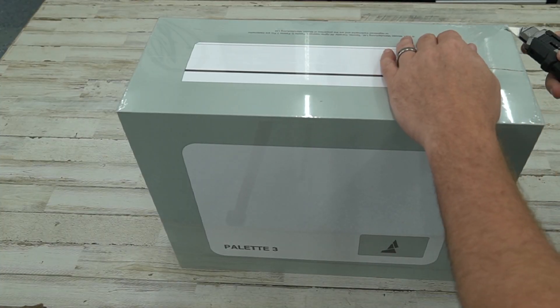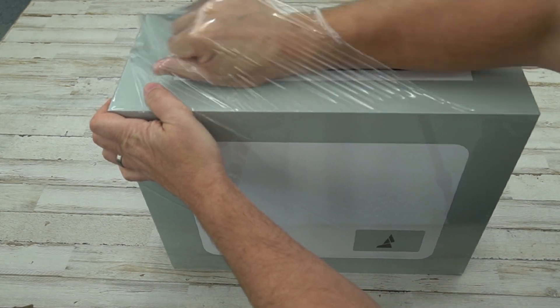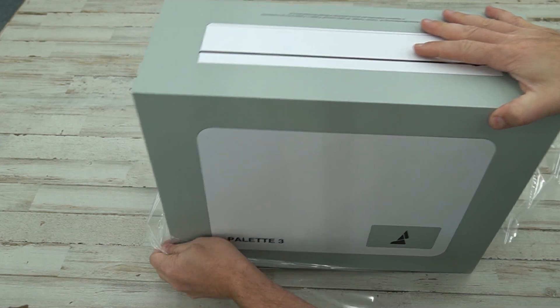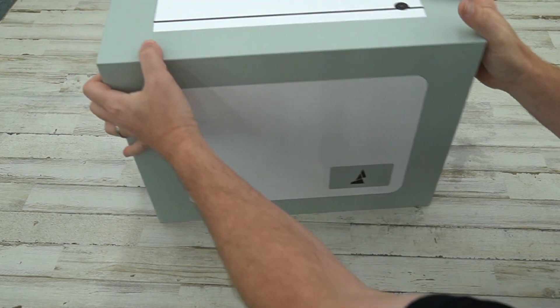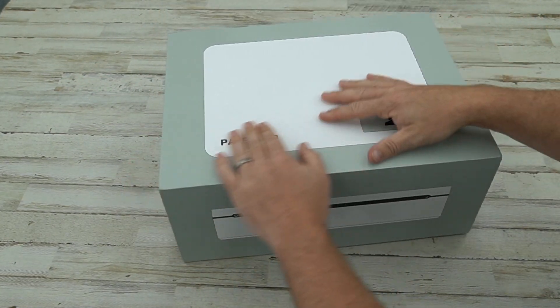Let's go ahead and open this box. Now this is an early release — the hardware is finished, but the firmware is not. I will have to update it to a final version once we open it. The packaging is really nice, it shows us everything of what's inside. Very high quality, Apple-esque.